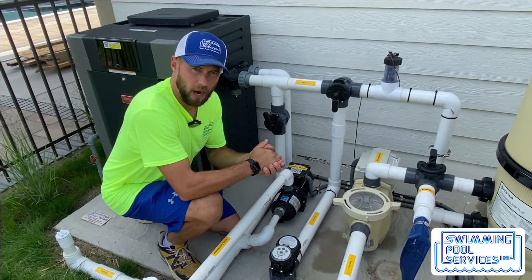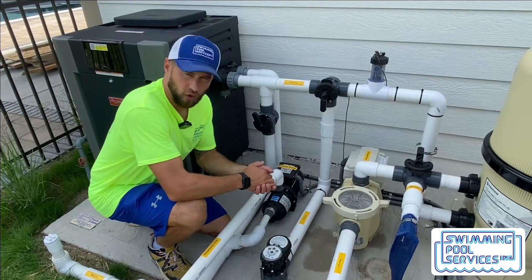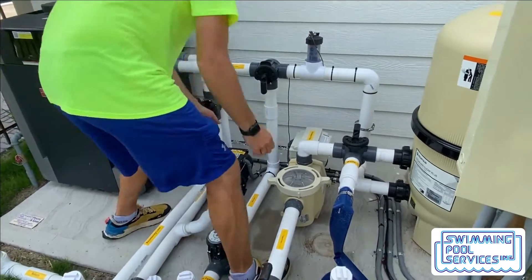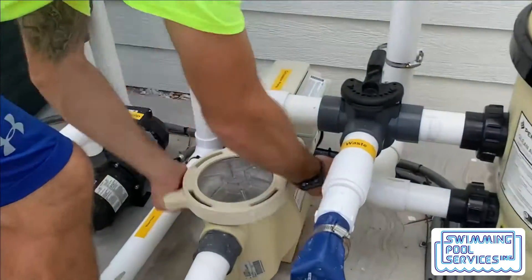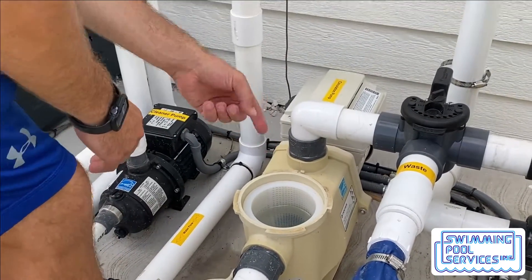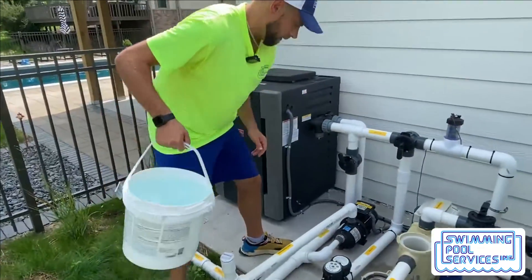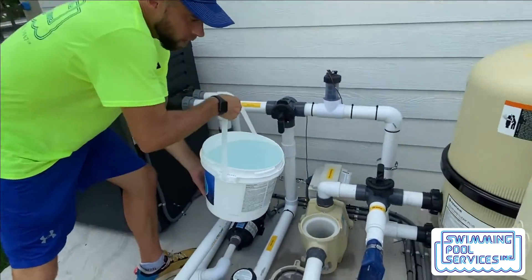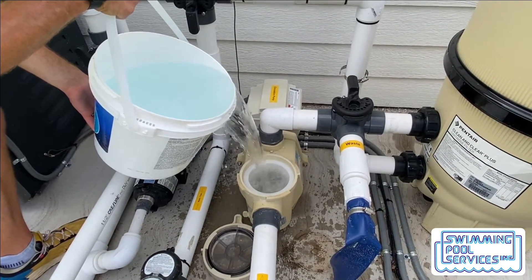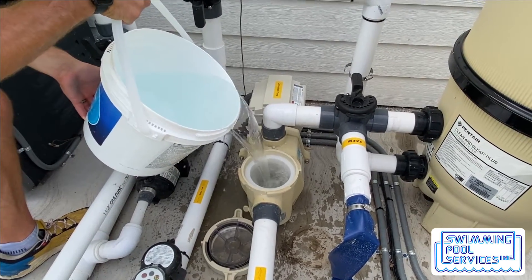When it's time to reprime your pump — meaning you turn it on and you can't get water to start sucking in — you're going to turn the pump off, just like we have now. Now, you are going to remove your pump lid, and you can either use a garden hose to throw water in there or fill up a bucket with water. We are going to fill up the pump basket with water. Basically what we are doing is priming these pipes going back to the main drain and skimmer.